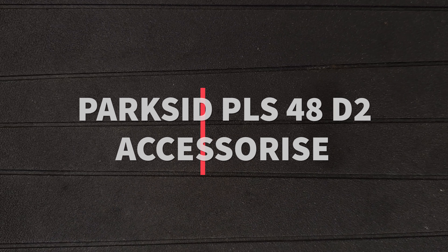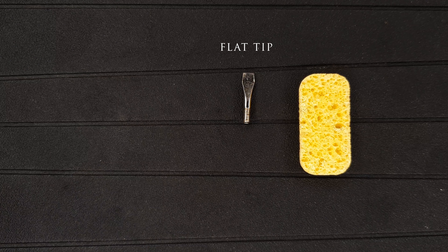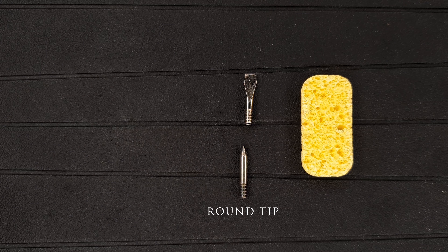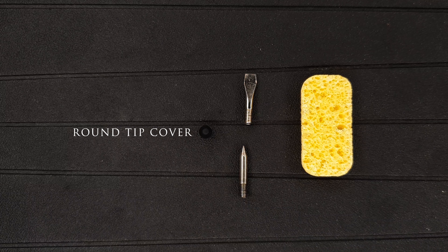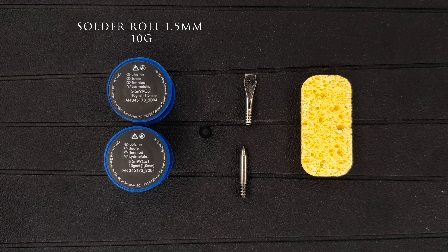This is everything that we get from inside the box: the manual and the soldering station. And because you're watching my video, you don't need the manual anymore, so you can throw it away.